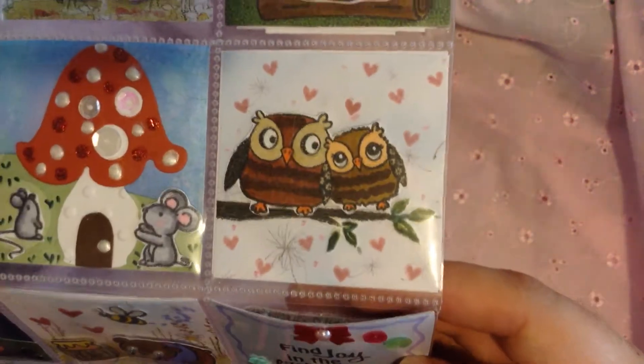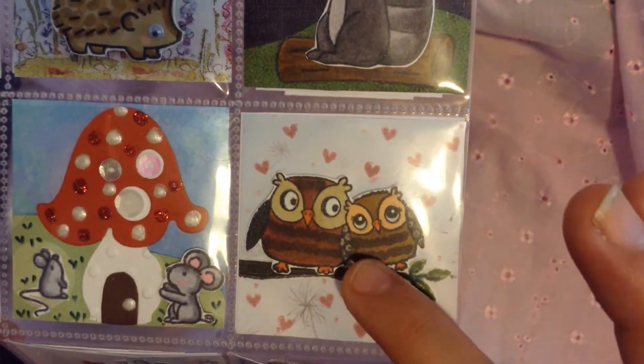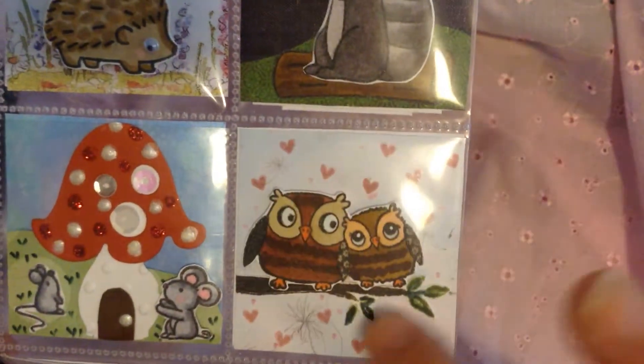For this one here, I just had these cute little owl stamps. So I put them on top of this little branch, and they're kind of like in love. So I put little hearts all over.